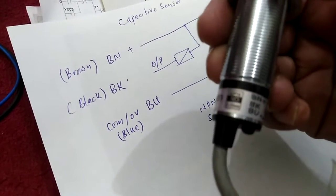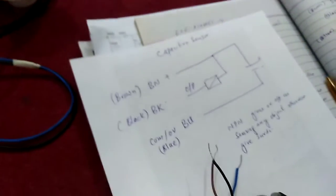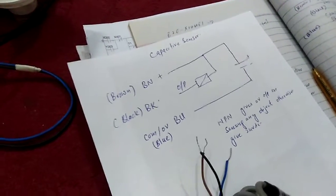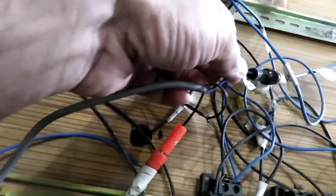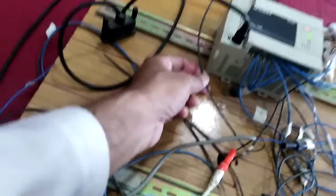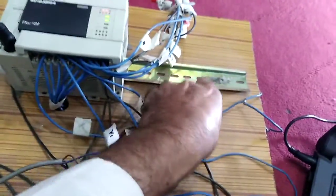I will make a program for this sensor and connect it to our PLC system. You can see that this sensor is connected with my PLC. The brown terminal of my sensor is connected with 24 volt available from the PLC, and the blue terminal is connected with zero volt, also available from the PLC.